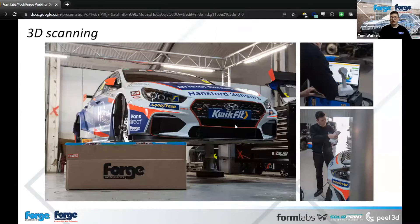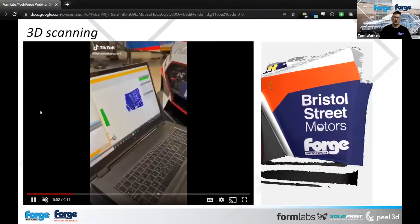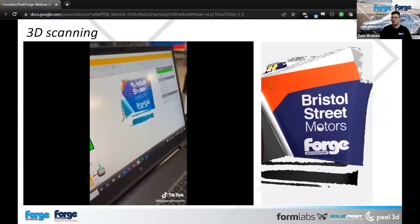We have some collaborations with different motorsports including touring cars. This is Team Accelerate — Tom Ingram's race car that won the first round of the series last weekend. Sadly I can't show too much information on the exact parts we manufactured for it; they like to keep things under wraps as they're doing pretty well. What I can show is a trick feature of the PIL scanner itself, using its HDR camera to actually pick up on the surface and project the images across.